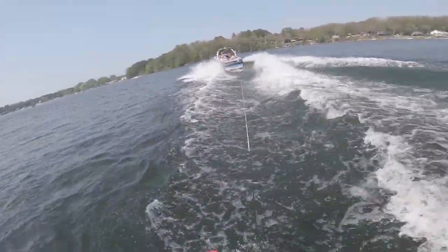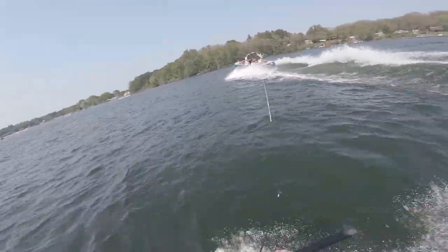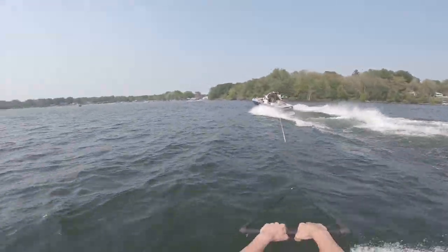Because the fins aren't molded, you can take them out and ride finless if you saw some butter you wanted to carve on, which in my opinion makes this board way better than Luke's Valhalla, which has molded fins.